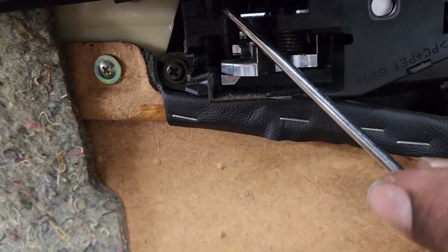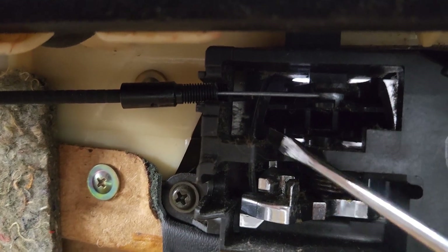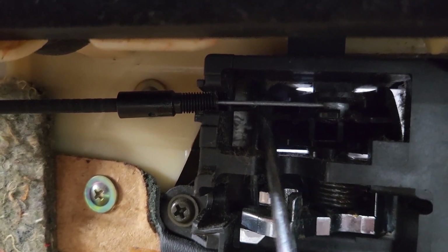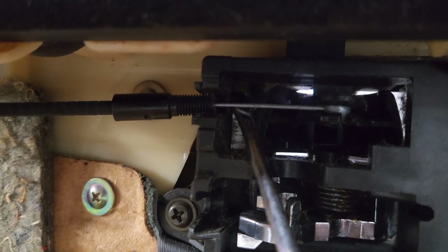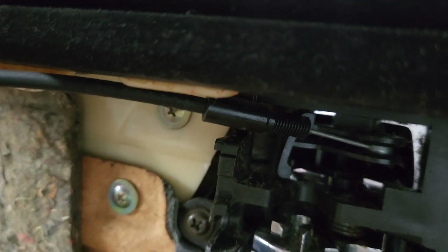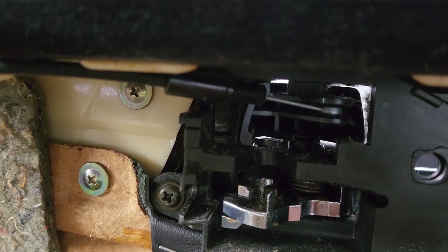Now let's work on the top. You want to be very careful not to break it. Flathead screwdriver on the back part and pry gently. Boom. I got to put the phone down in order to do this, but it's not hard. Just be careful. Take your time.